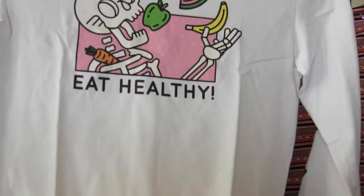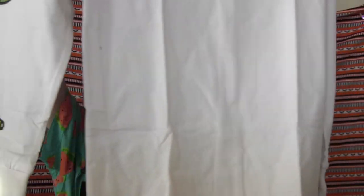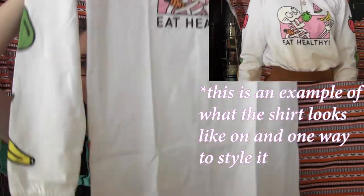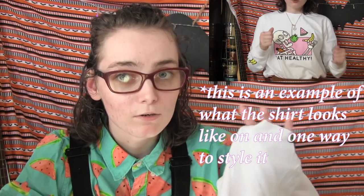This is what the shirt looks like — it is an extra small, and as you can see, being an extra small I have to hold it all the way across the screen because it is for adult unisex sizes.